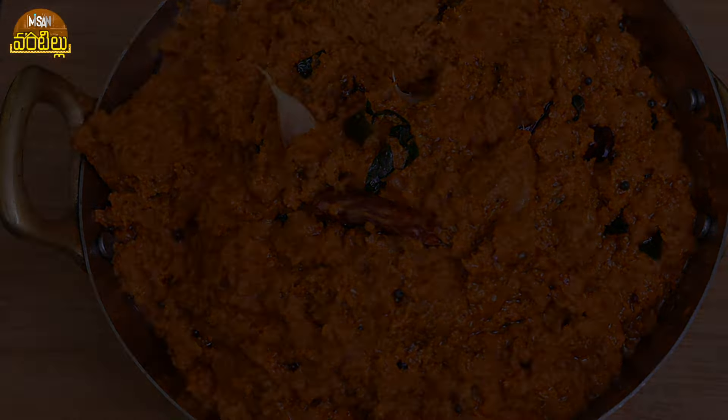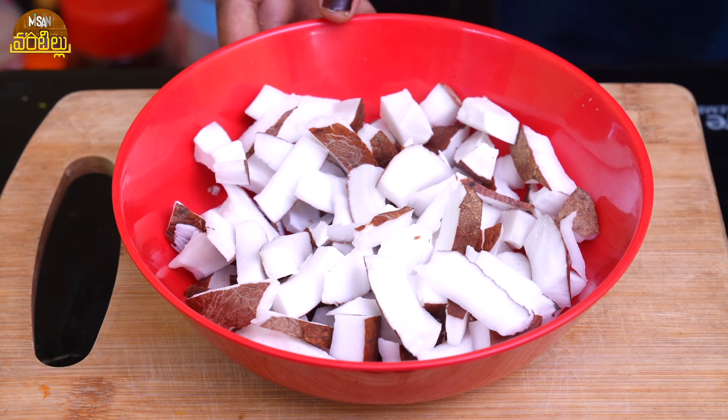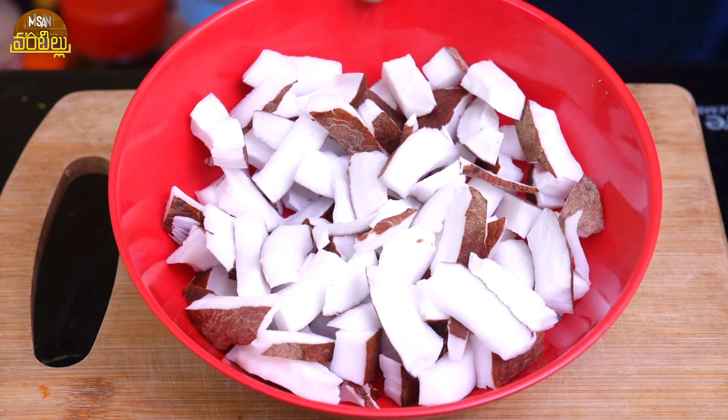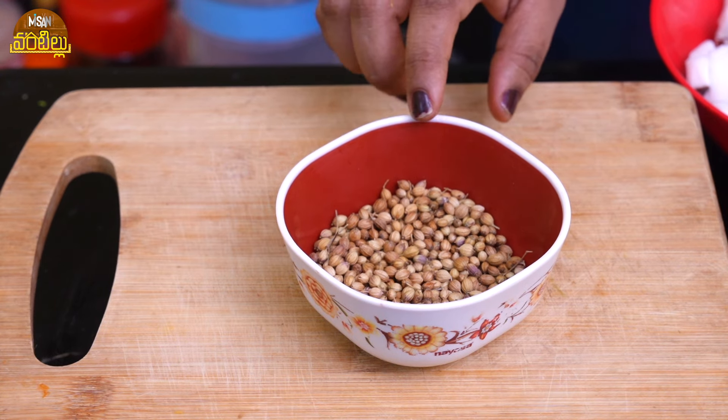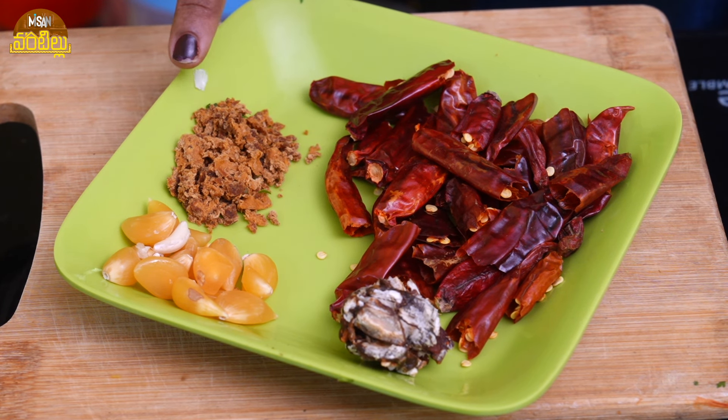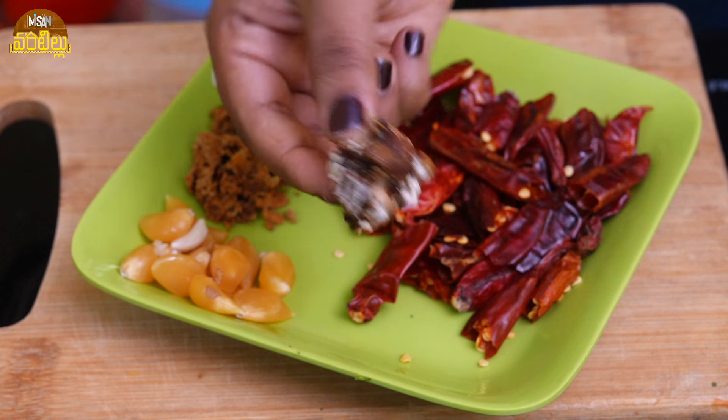I am going to mix it in a small bowl. Put 2 teaspoons of oil in a small bowl and stir. Add a little bit of oil in a small bowl.